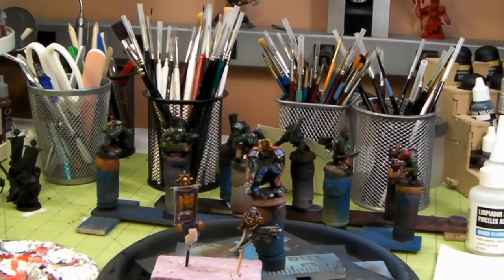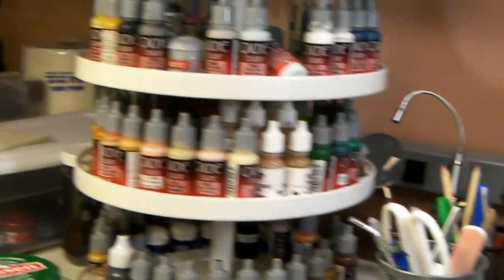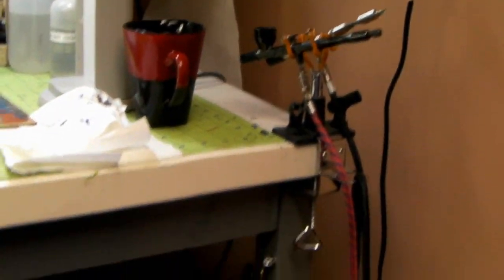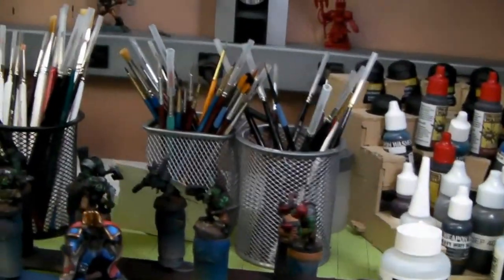This is my painting station up in my studio — I have my paints, all my brushes, my wash station. Backing up here there's my airbrush station; I have a couple of airbrushes ready to go, and there's the compressor. That's the vent system that goes to my airbrush booth, which you've seen in the previous video.